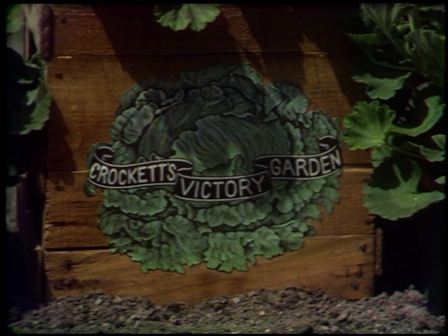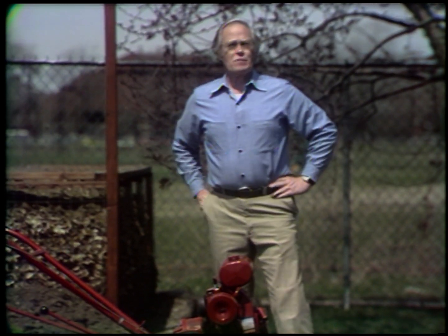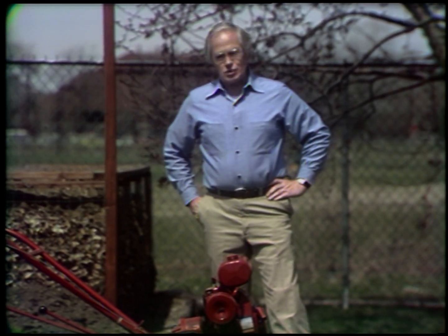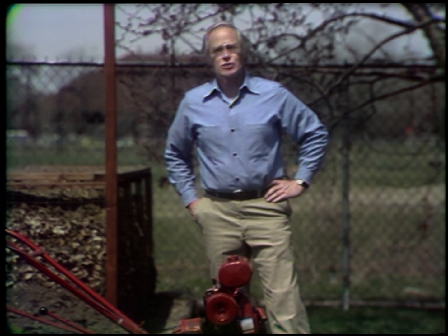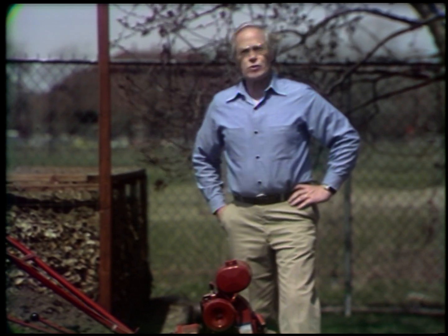From Boston, Crockett's Victory Garden. Welcome to Crockett's Victory Garden. As you remember from last week, I said that I was going to talk about soil preparation today, and this is certainly one of the easiest ways to do it — with a rototiller.